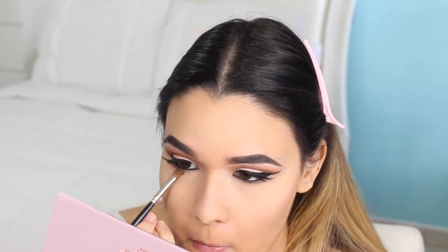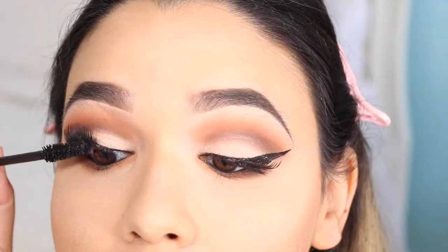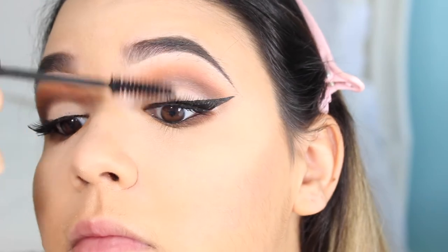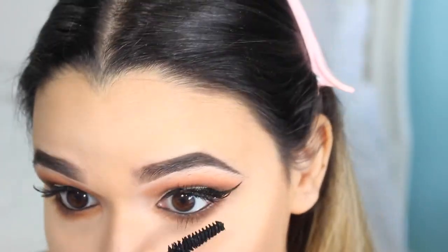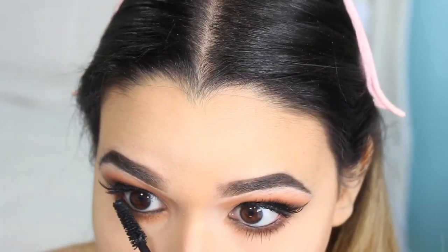For my lower lash line, I combine the colors Burnt Orange and Cypress Umber. Then I finish off by applying a little bit more mascara on top so the false lashes and my actual eyelashes combine and they don't peek through, and then I also apply some mascara on my lower lashes.